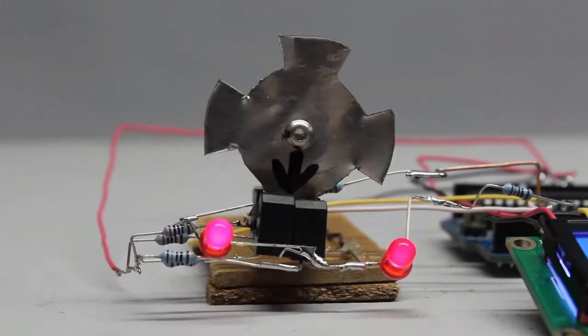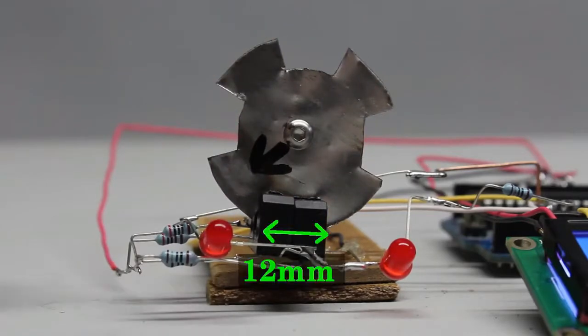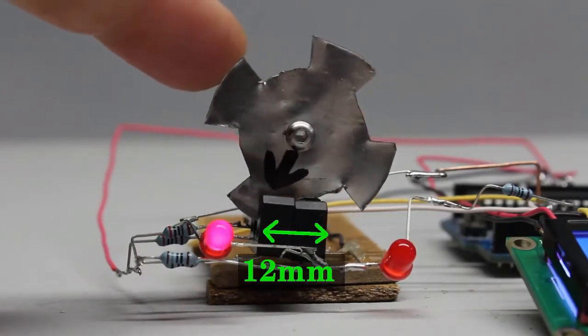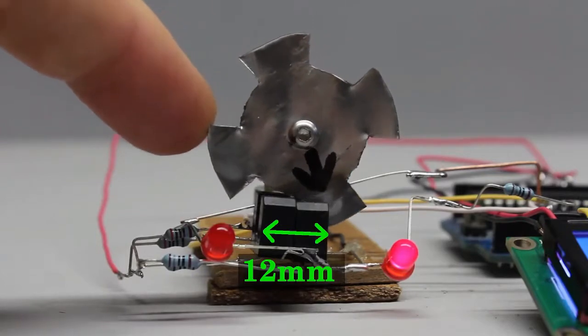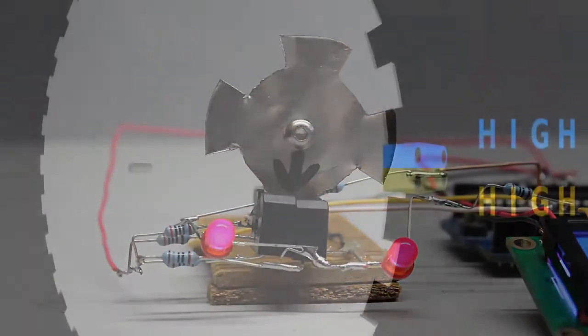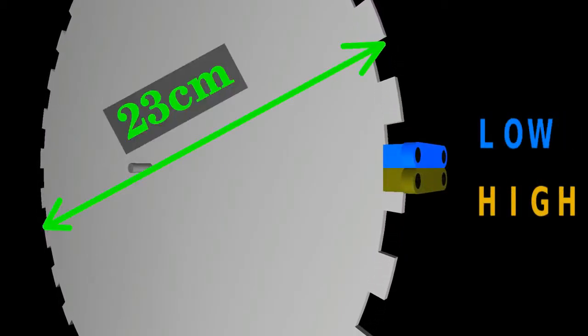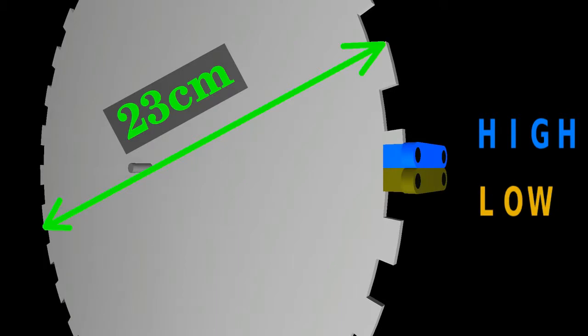We begin by cutting a sensor disc with teeth and gaps wide enough to cover both sensors. Each of the sensors shown here is 6mm wide, giving us 12mm of tooth width. The resulting diameter of a sensor disc with 30 teeth is 23cm.